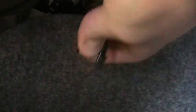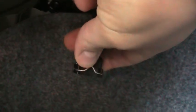What you do is this little clip here — push it in, pull the connector up, unplug it, and tuck it back in.